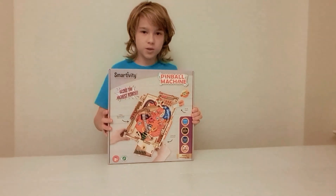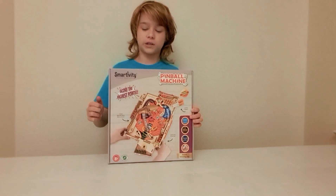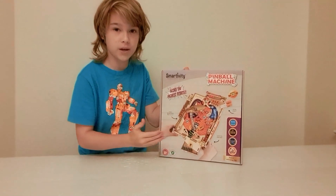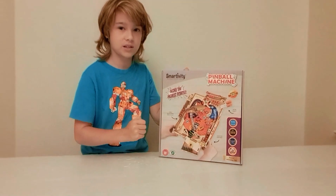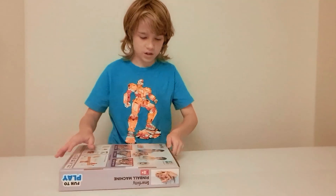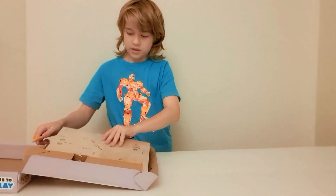Hello guys, welcome to my channel, Mr. Smart Kid. Here today we're back with another building video. Today we are going to be building this really cool pinball machine building set. So let's get started — first thing we need to do, we need to unbox this.